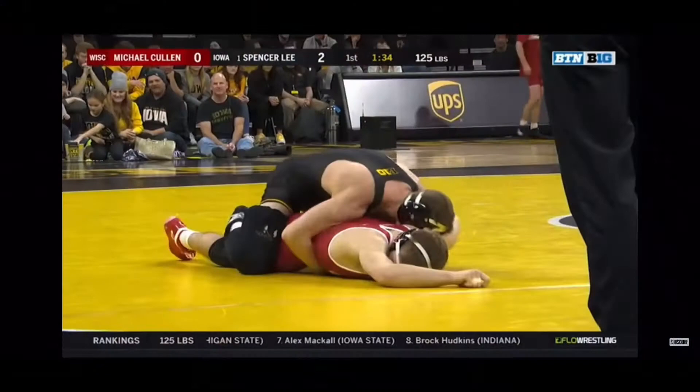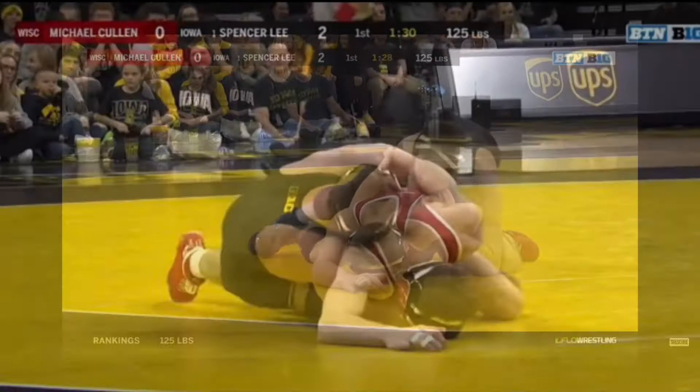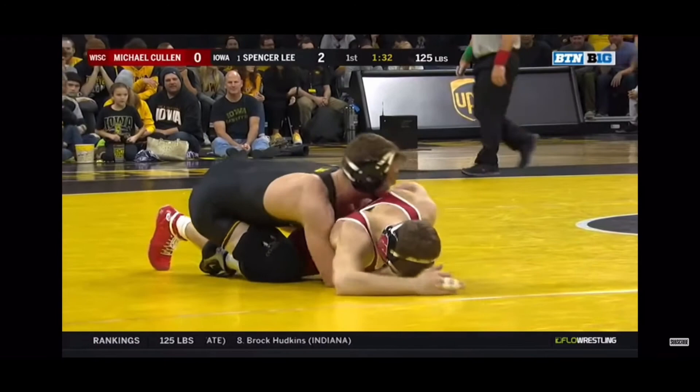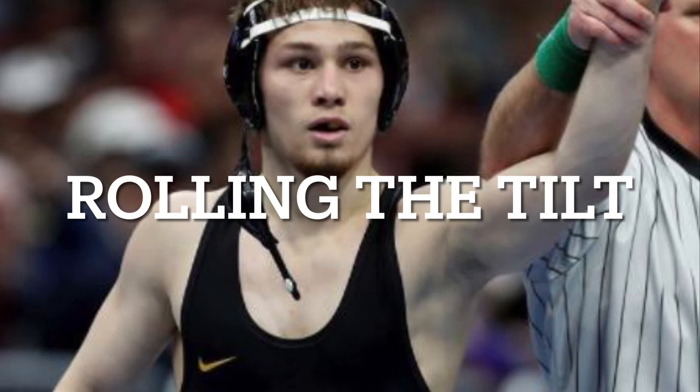Now that you have the bar, throw your shoulder under the right side and grab the far wrist. Watch this again and notice how Lee pins the opponent's wrist to his side with the bar as he throws his shoulder under and grabs the wrist.